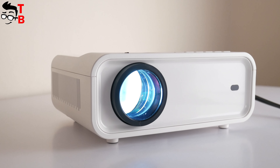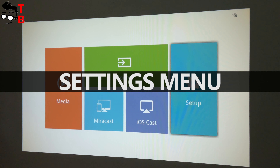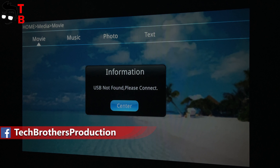We can turn on the new projector and look at the user interface. On the main screen, we can go to media, source, mirror cast, iOS cast, and setup. In the media section, we have four categories: movie, music, photo, and text, but you need to connect a USB flash drive or TF memory card.